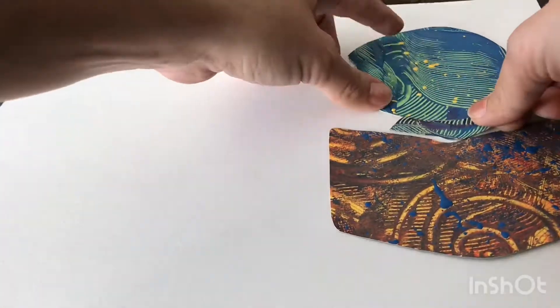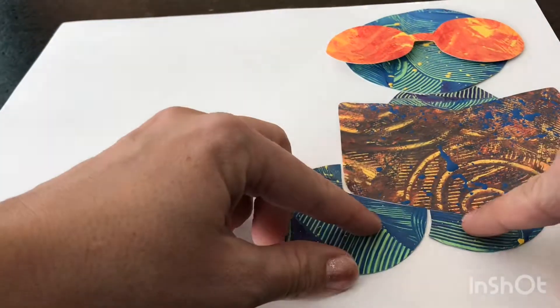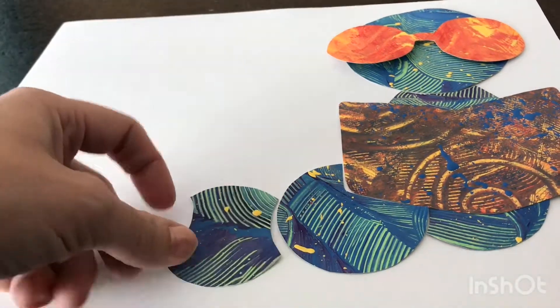Now I will arrange my pieces on my paper. Make sure you arrange them all and adjust them how you want them before you start gluing them down. This is very important.